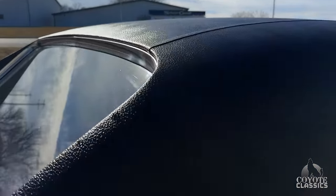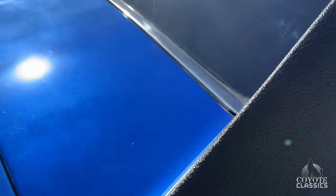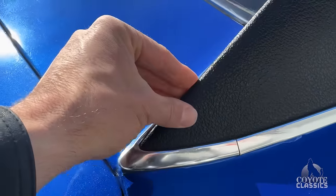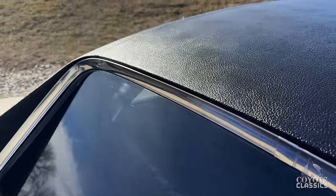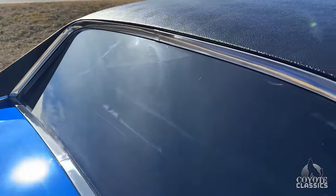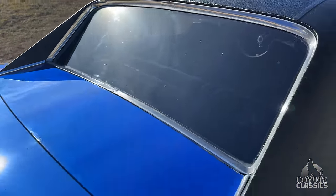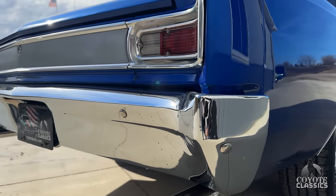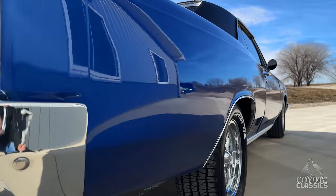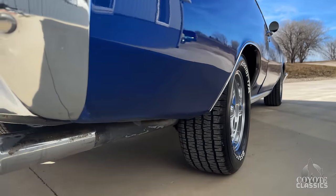Really nice across the top. Anytime you're looking at a car with a black vinyl top, you really want to know how it is in here — make sure there's no bubbles, and check for any rust issues above or below the window. That one all looks really good. It's got tint on the back glass as well. Rear bumper looks nice and clean.